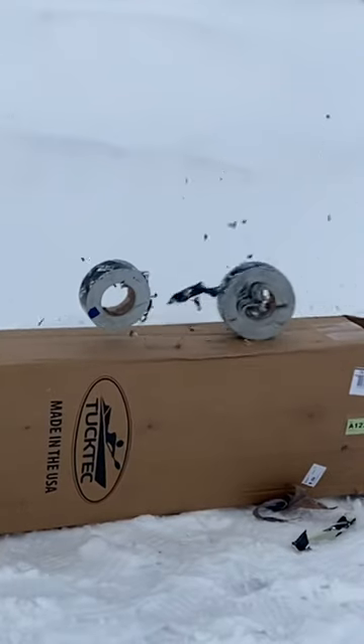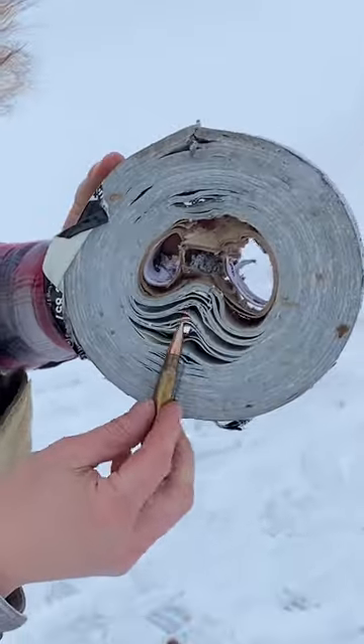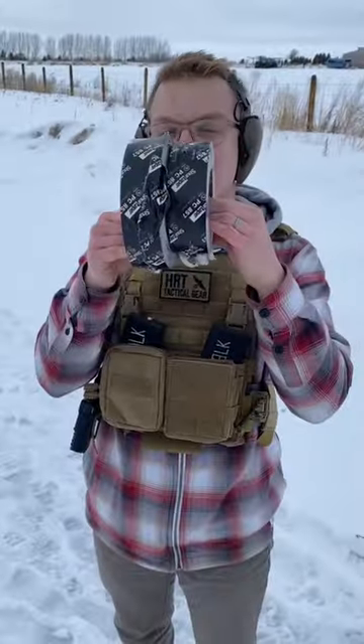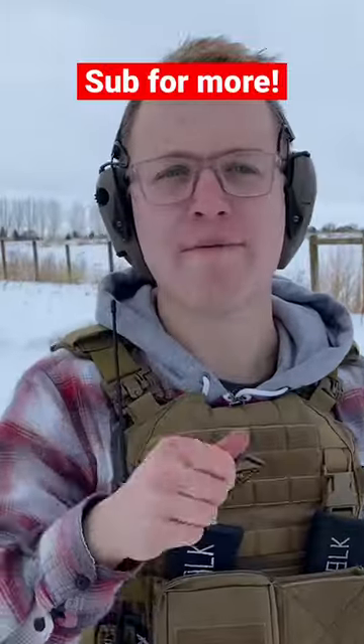308 blew through all of these layers. Turns out 308 can barely make it through 500 layers of duct tape. Subscribe for more.